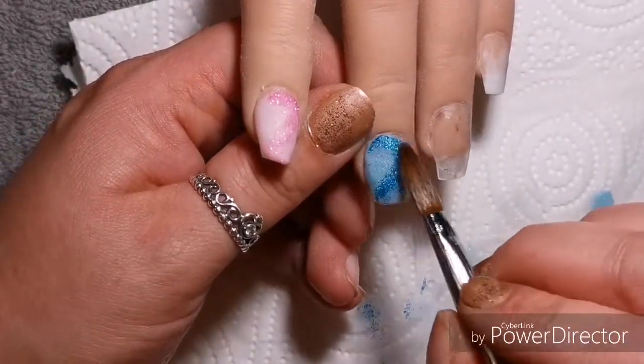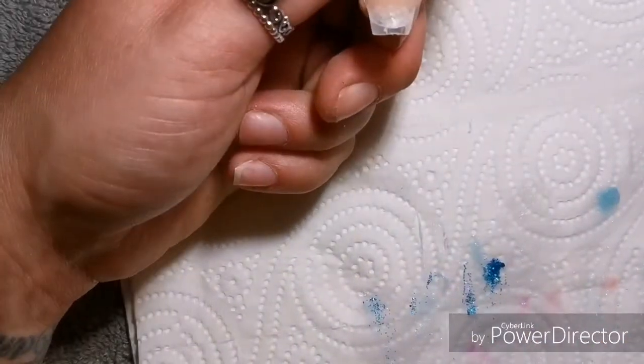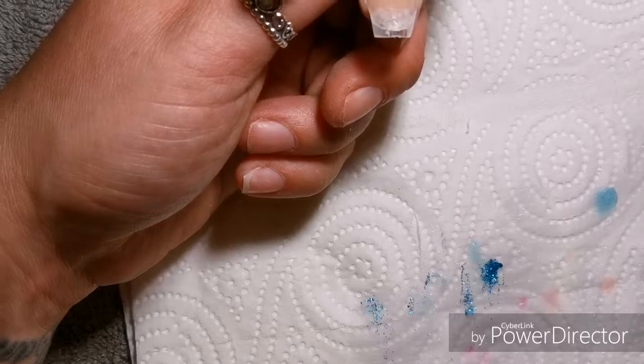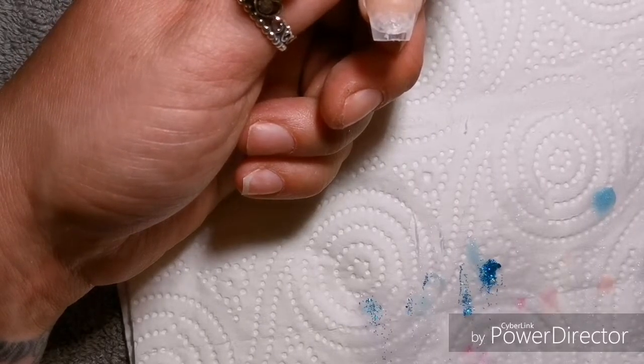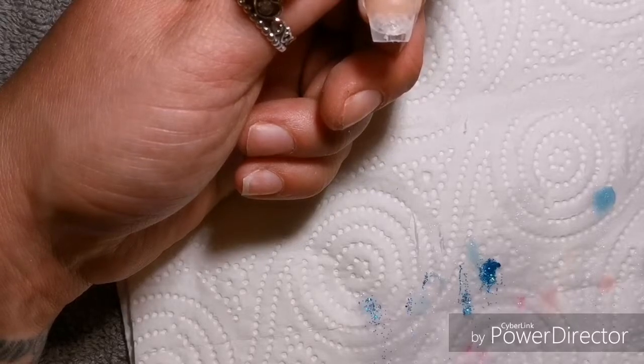So it's actually this next nail that I go on to do that you'll see in a second and I'm doing a sort of ombre in a line down the middle with the glitters, the blue and the pink, so I'll just let you watch it for a second.